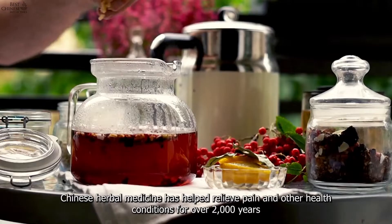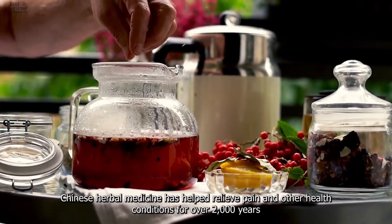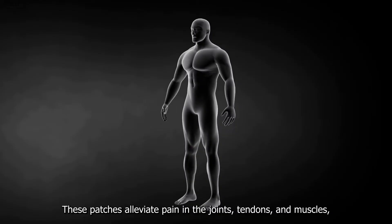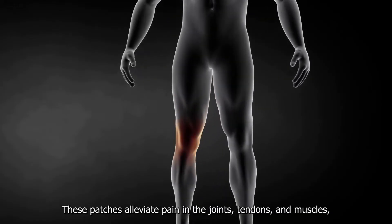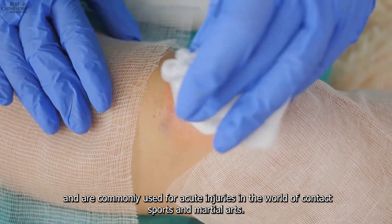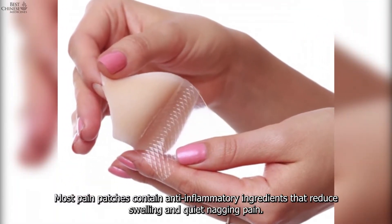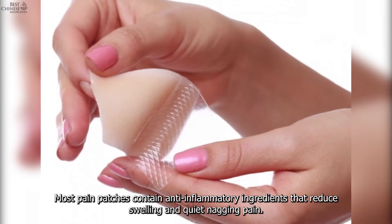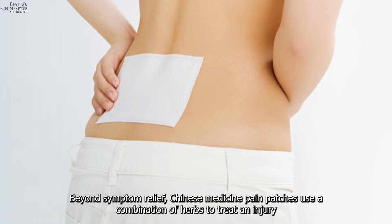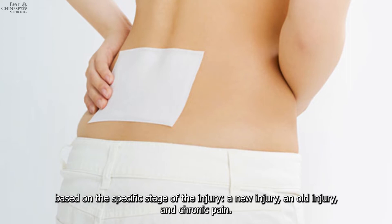What is a Chinese pain patch? Chinese herbal medicine has helped relieve pain and other health conditions for over 2,000 years, both internally as pills and teas and externally as pain patches. These patches alleviate pain in the joints, tendons, and muscles, and are commonly used for acute injuries in the world of contact sports and martial arts. Most pain patches contain anti-inflammatory ingredients that reduce swelling and quiet nagging pain.